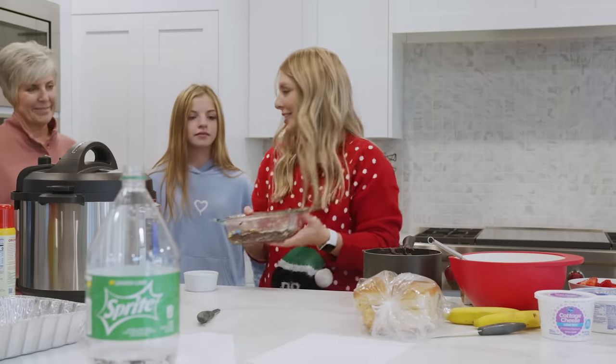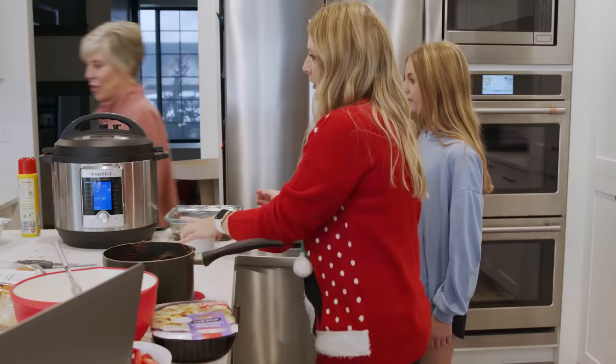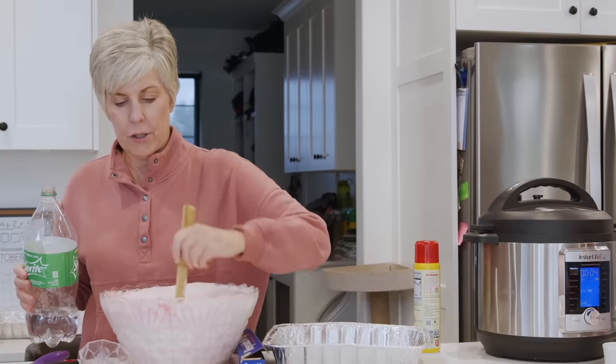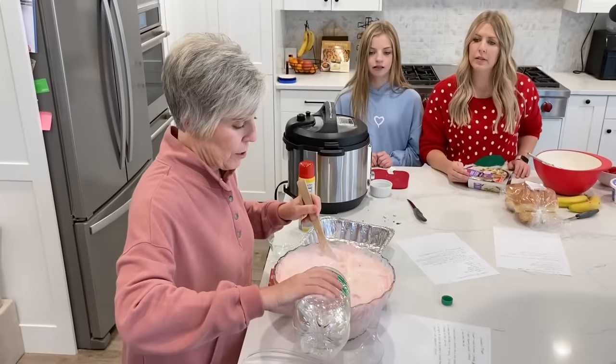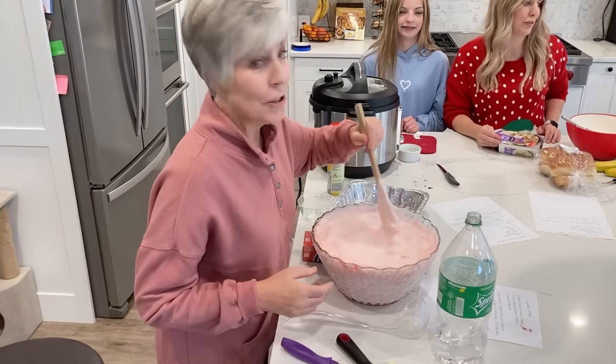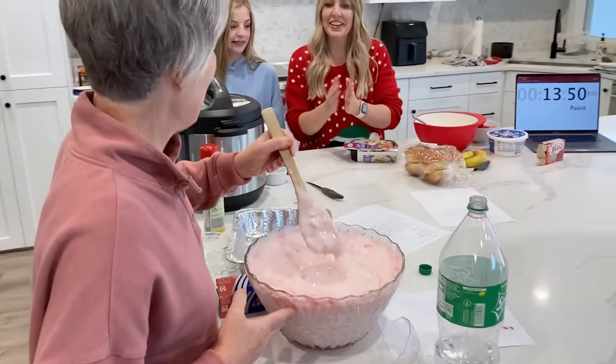Fudge is done — we're going to set this aside too. We're going to give the frappe a stir. Good idea — we always had frappe growing up. Add in a little bit more Sprite. As I look at the time things are a little tight, but we can do it.